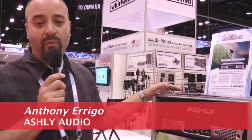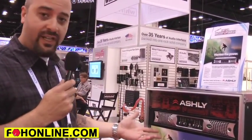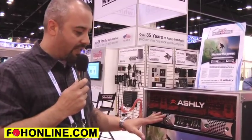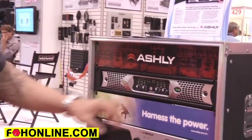Hey, this is Anthony from Ashley Audio from Webster, New York. I'd like to show you a little bit about the NX Series, new from Ashley. This is the new chassis, it's 2U, and it also yields programmable output anywhere from 2 ohms to 8 ohms.